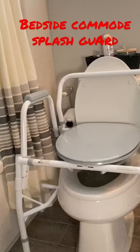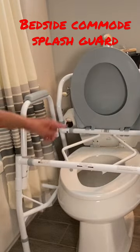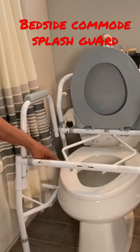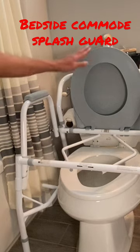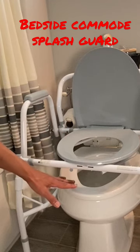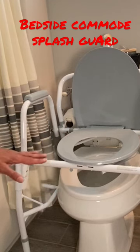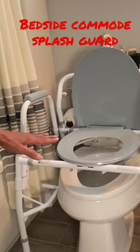When you're using a bedside commode over a toilet, you're going to run into a problem where there's going to be a gap above the seat of the commode and the seat of the toilet. A lot of times if that gap is great, then your toilet seat — the actual toilet seat — can end up becoming soiled or splashed with urine.